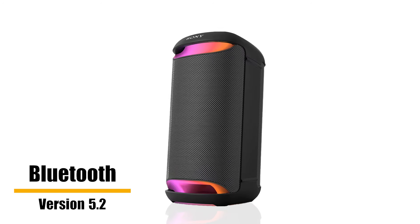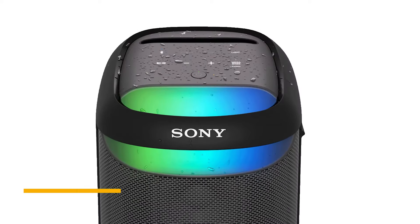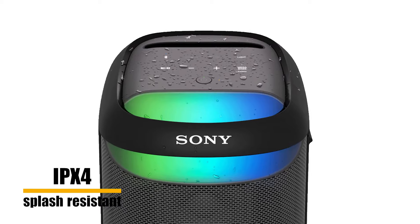Bluetooth communication system is version 5.2. The XW500 is IPX4 splash resistant. The sound can be personalized with the compatible Sony Music Center application.